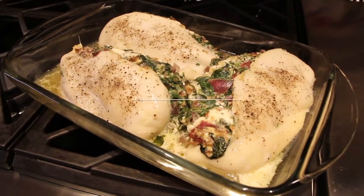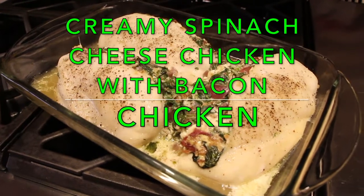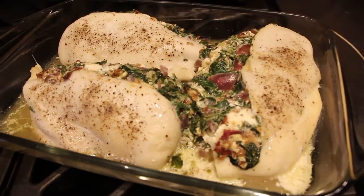Hi guys, welcome to Cheryl's Home Cooking! Today I'm going to show you my creamy spinach and cheese chicken with bacon. It's super good, so let's get started.